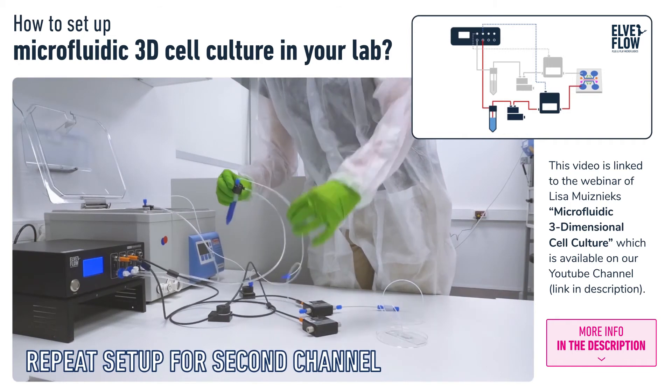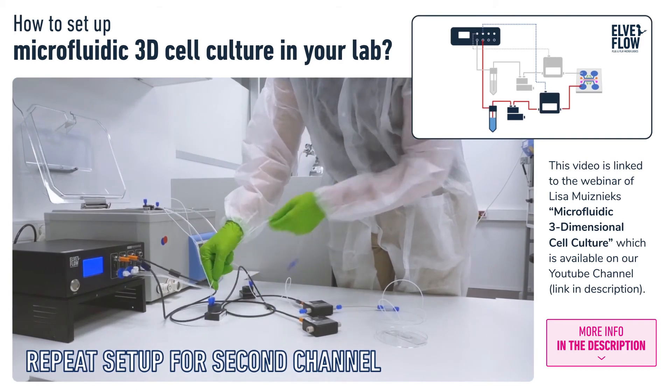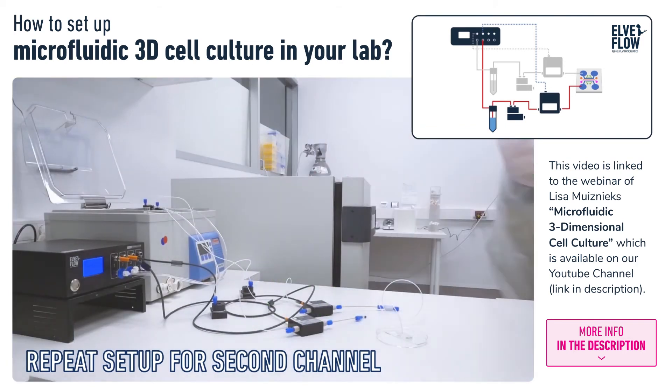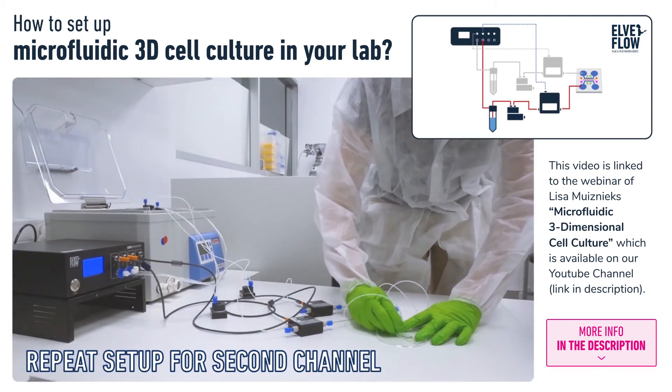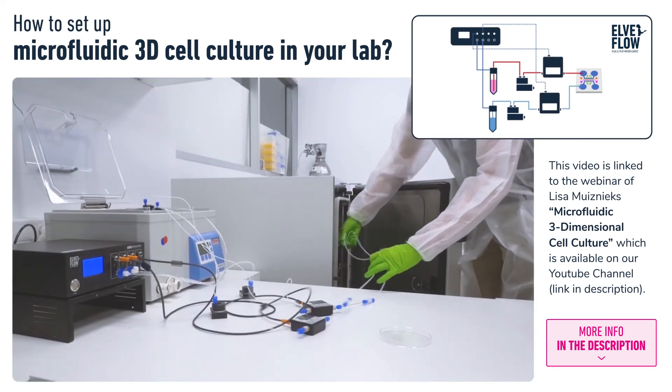To add flow to the other side channel, we duplicate the setup by connecting a second liquid reservoir, bubble trap, flow sensor, piece of resistance tubing, and finally to the second side channel of the chip. The tubing is cut long enough to be able to move the chip into a CO2 incubator.